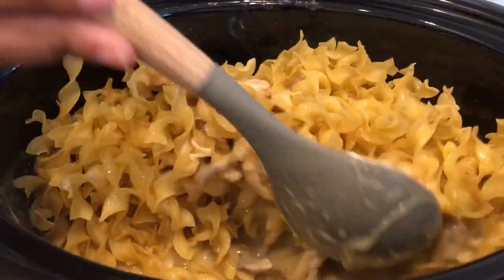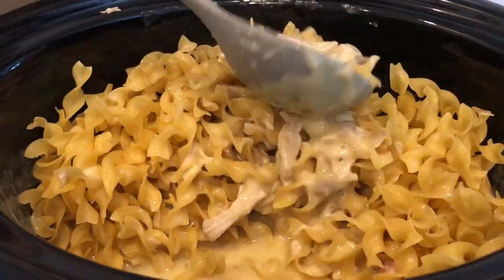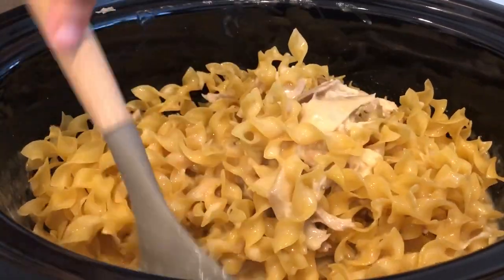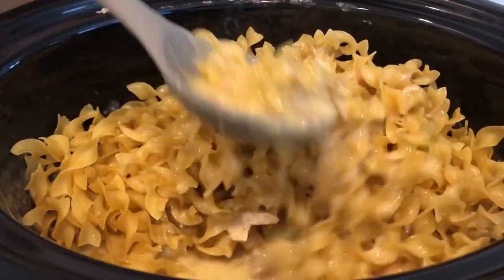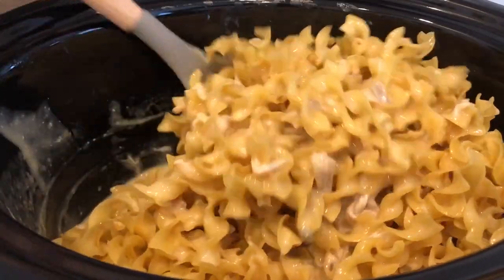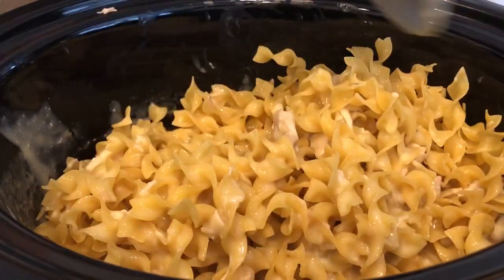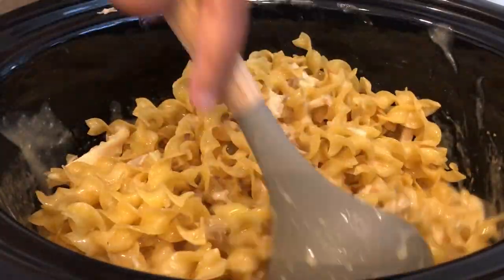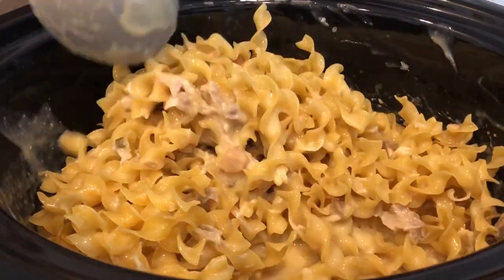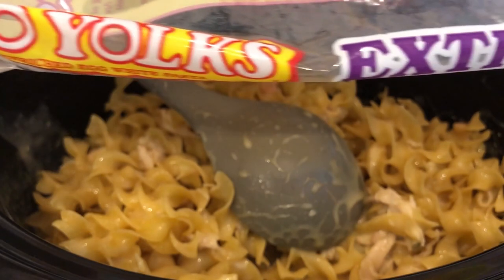You're going to cover your crock-pot and continue to cook until your noodles are done, for about half an hour or so. But everyone's crock-pot is different, so definitely keep an eye on it. Occasionally open up your crock-pot and stir your noodles around, making sure they are covered in the broth. Egg noodles cook pretty quickly, so keep an eye on it — you don't want them to get mushy. I do recommend that you use the No Yolk egg noodles; these right here are the best ones to use.